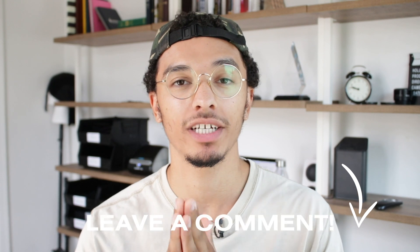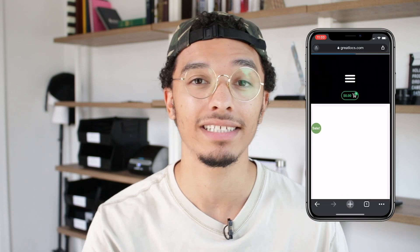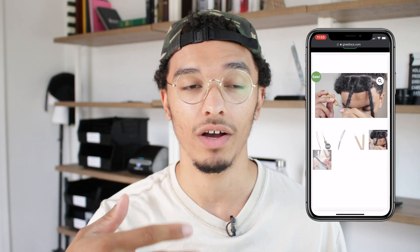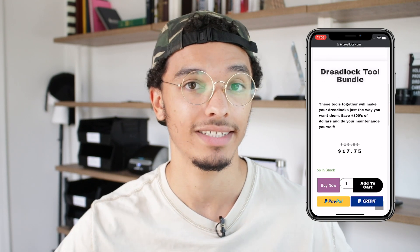If you want to learn more, make sure to ask me questions down below. Also, go pick up the locking bundle — if you want methodized dreadlocks, it's going to help you instantly lock up your hair. I've done someone's full head of dreadlocks in less than five hours, and I've done my own head in less than a day. You can literally start and finish your dreadlocks in one day and have them fully mature. It is on sale right now. Also, don't forget to follow the Great Locks Instagram page — it's a community of people with different sets of dreadlocks, different ethnicities, colors, and styles. Go follow Great Locks on Instagram and tag us so you can be featured.